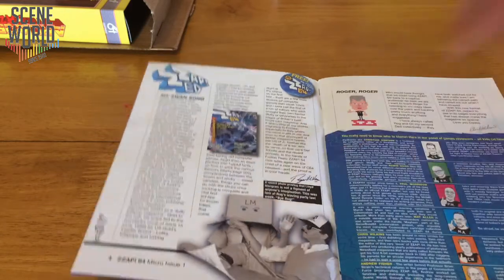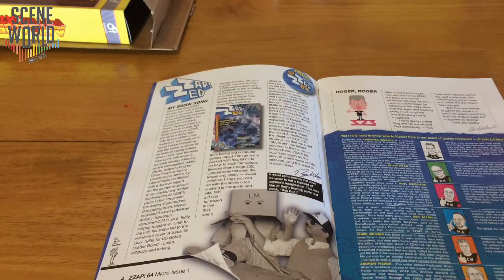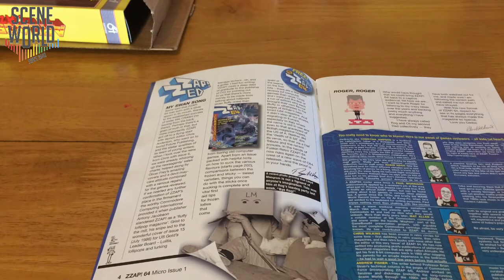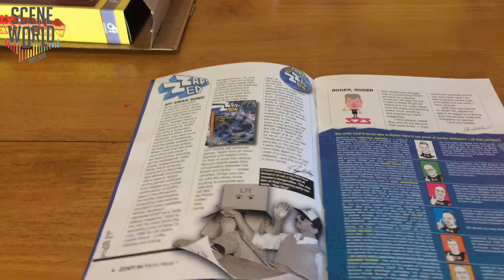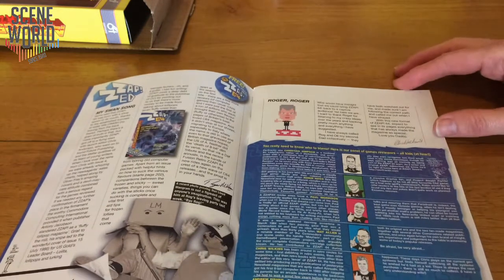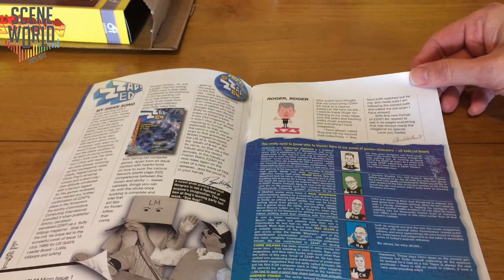And then Roger Keane, My Swan Song. Unfortunately Roger is having to retire from working on Zap due to being diagnosed with motor neurone disease. With that, the Kickstarter backers made a big donation to MND, the charity. And then Chris Wilkins talking about how he's saying thank you to Roger and Ollie.